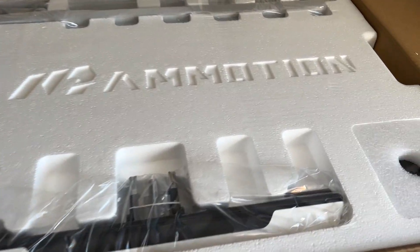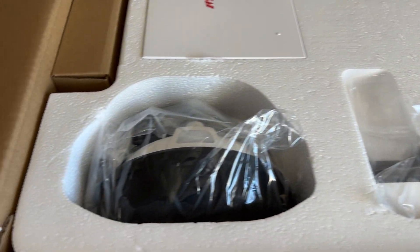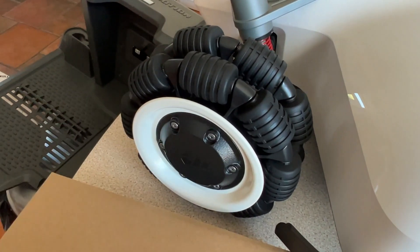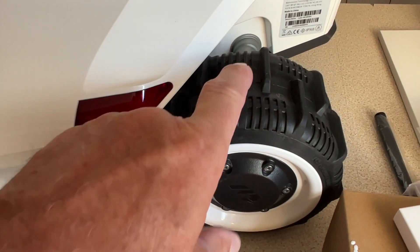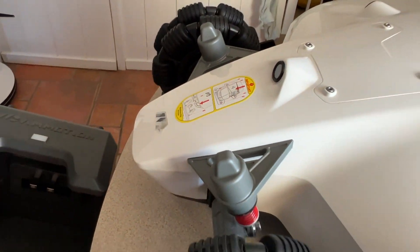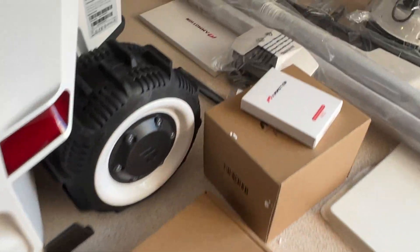It comes well packed. That must be the radar, the sensor unit, front bumper, charging unit, manual, and there'll be the sticks for this. Fancy wheels with side rollers on — that'll be good to stop churning up the grass. Decent wheels on the back with almost snow treads on. Front suspension, that must be the garage, and these are all the bits that come in the box.